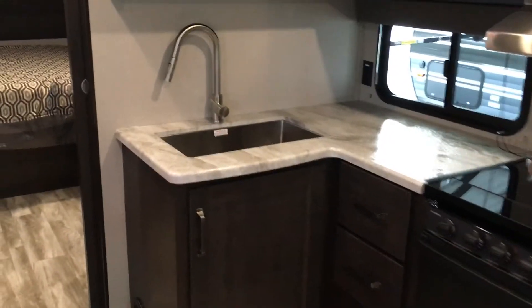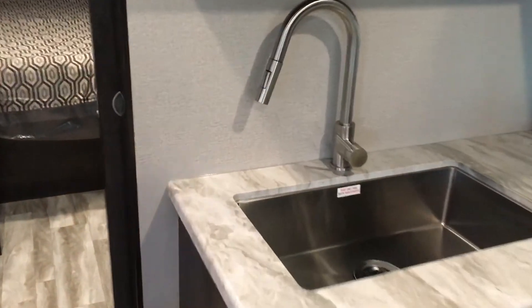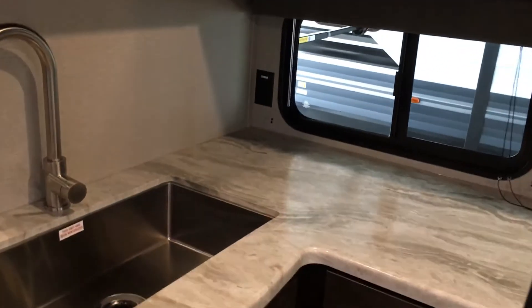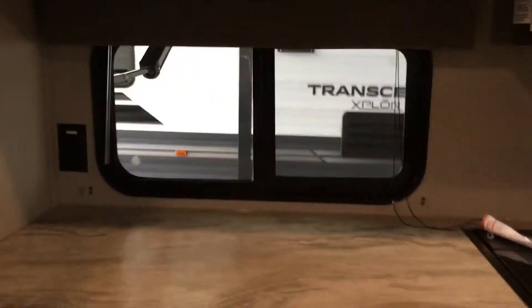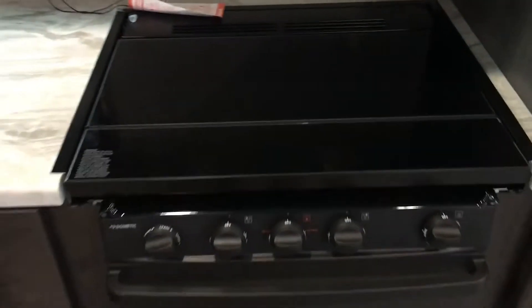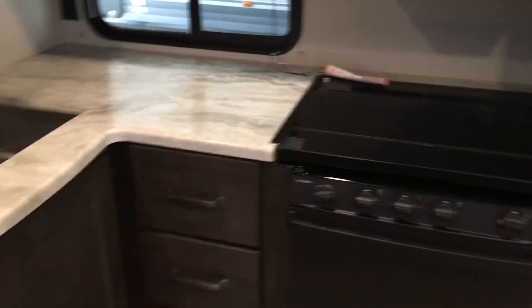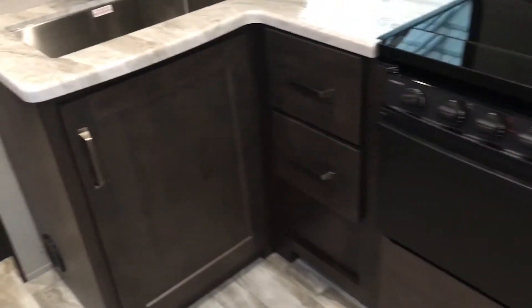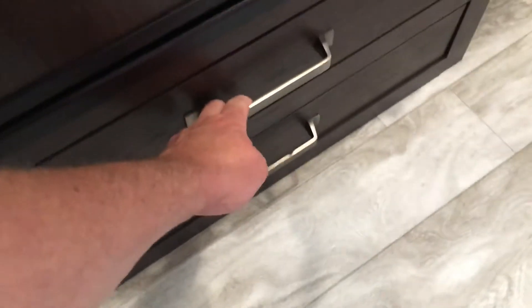Into the kitchen, you've got your stainless steel basin sink with the pullout nozzle. You've got your plug-in and your light up top. Then you've got your three-burner stove top, and this backer will fold up to be your splash guard and grease guard. You have storage underneath — full access for pots and pans. You've got silverware drawers, a drawer underneath, and two small drawers underneath the refrigerator.